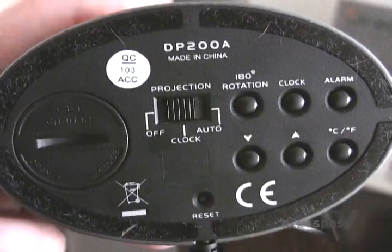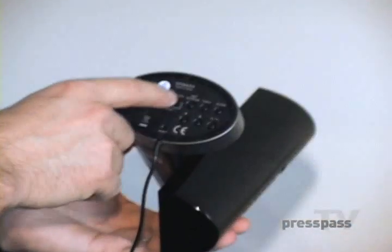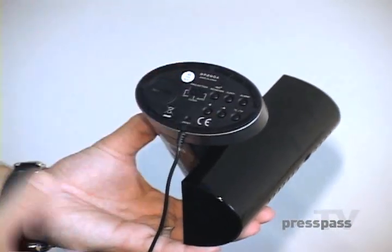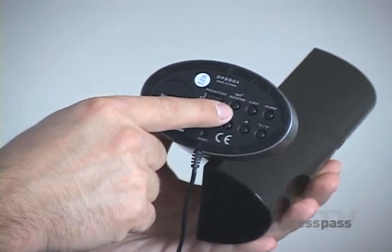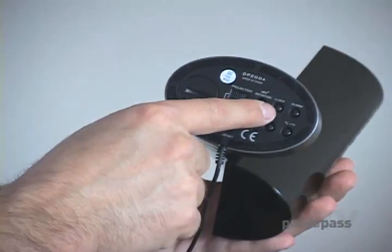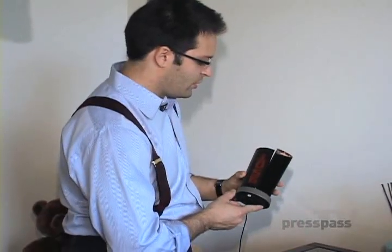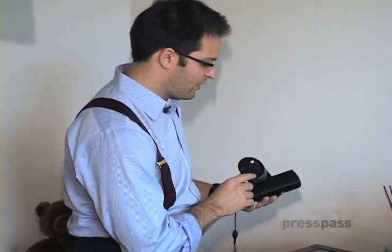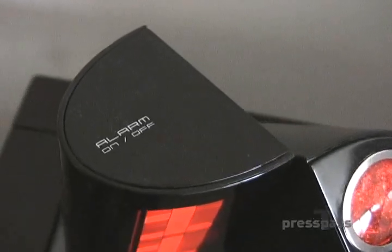Underneath are all the buttons. It has a backup battery in case your power fails. You've got projection clock on auto, clock, or off. Auto will constantly change what you're looking at. Here's the 180-degree rotation button — so if you look up at the image on the ceiling, I can turn this image 180 degrees while you're looking at it, and that way I can turn the clock in any position I would like. You have the clock set, the alarm set, you've got your temperature, which you can just push and it will toggle between Celsius and Fahrenheit, and then you've got your time up and down buttons for when you're setting the clock. It's really simple and easy to use.